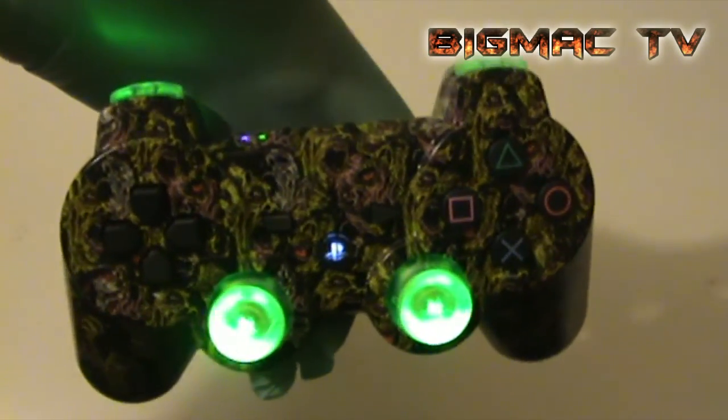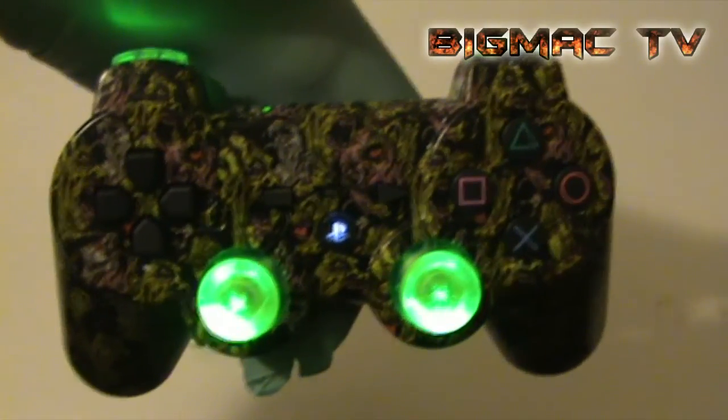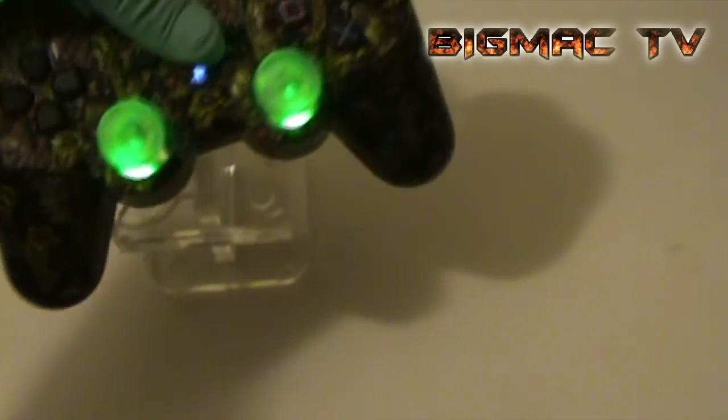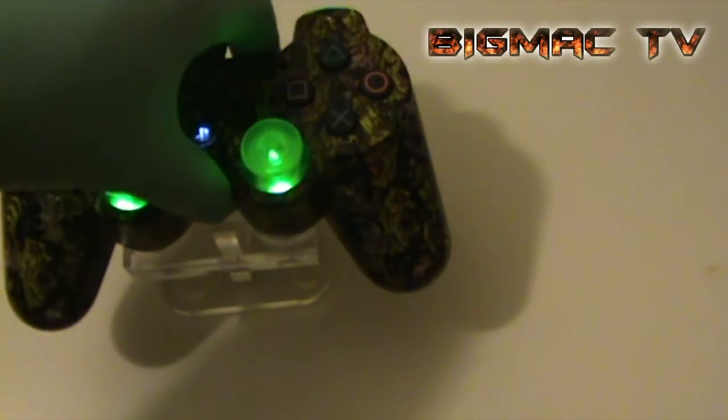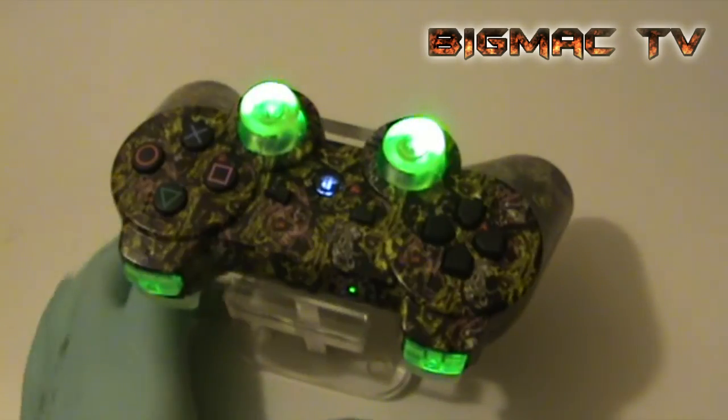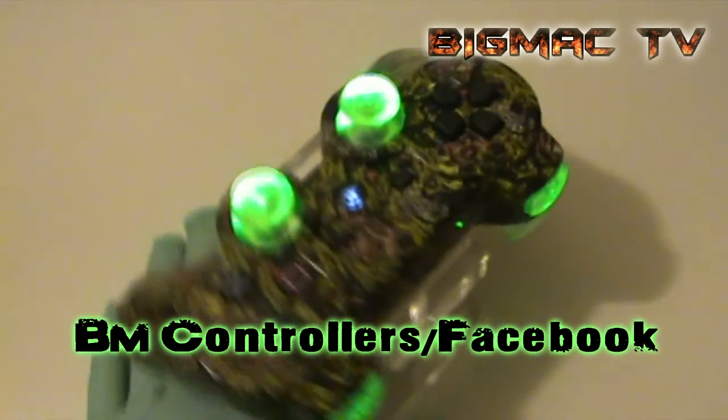I've got the green LEDs, drumsticks, white PS button, screen triggers — really nice looking controller. I have to say that myself.